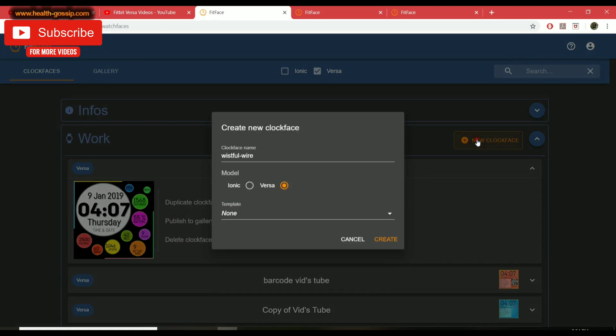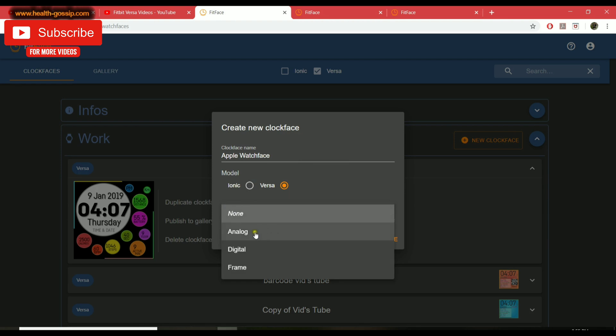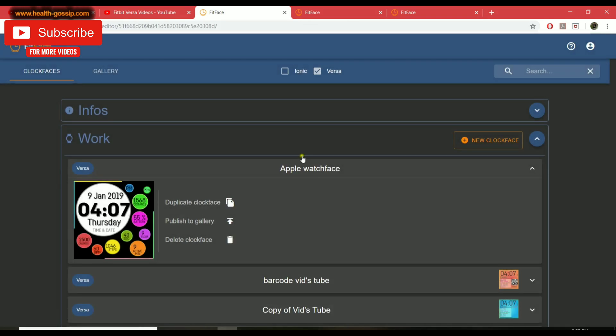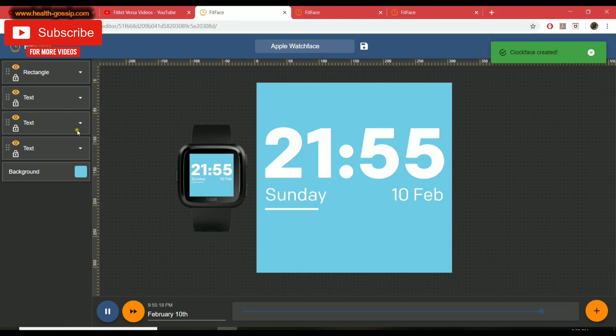To get started, hit the 'New Clock Face' button. I've already created this one — if you want to purchase it, it's available on the store for 25 cents; if you don't want to spend money, just follow along and recreate your own. You can do it for both Ionic and Versa. In terms of template you can use analog (which gives an analog clock) but today we're using digital — hit Create and this is your workspace.